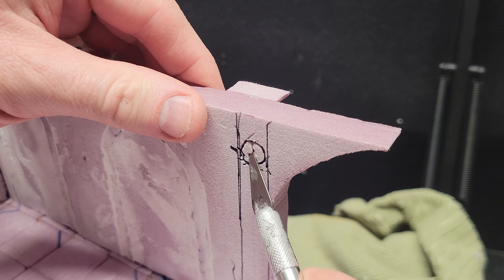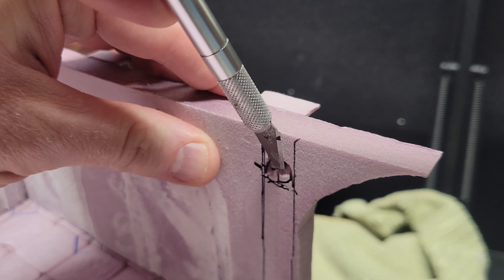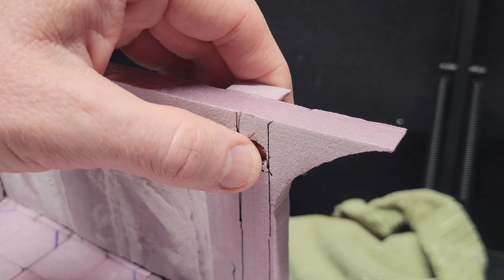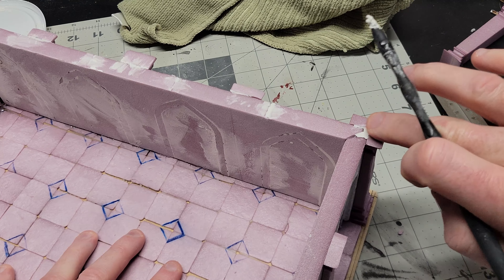I feel like putting magnets into terrain pieces is a little bit of a joke on the internet — everybody's always like, oh you should put magnets in that so it sticks together. And I hope those people are happy, because in this project I use magnets to connect the different floors, and also to connect the removable walls.